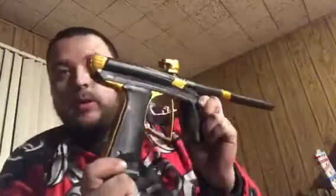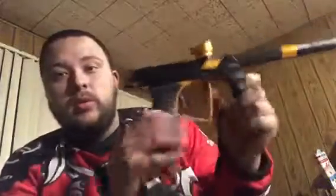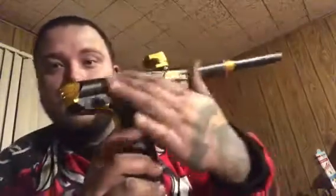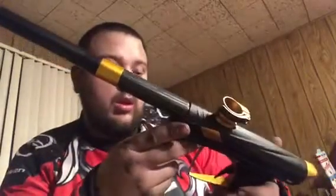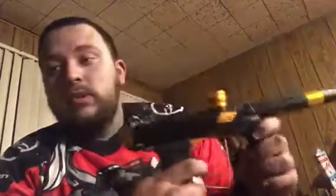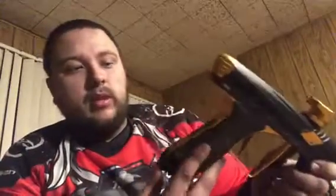Moving on to looks. It's a pretty sharp-looking gun. I'm giving it a 7 out of 10. I always thought MacDev guns kind of looked like just a tube with a grip frame attached to it, and their grip frames have pretty much always been the same. But they did spruce it up and gave it some nice milling lines, angled the foregrip a little bit, a little bit of milling on the ASA, and the grips have more of a design to them than just rubber. They're going in the right direction with their aesthetics, but it's not the coolest-looking gun I've ever seen.